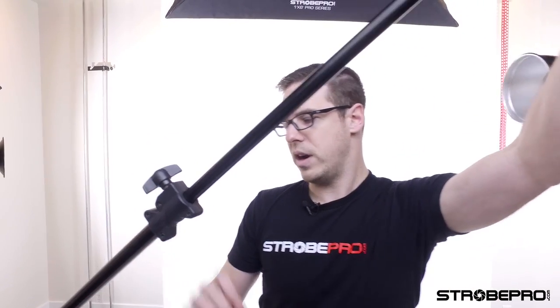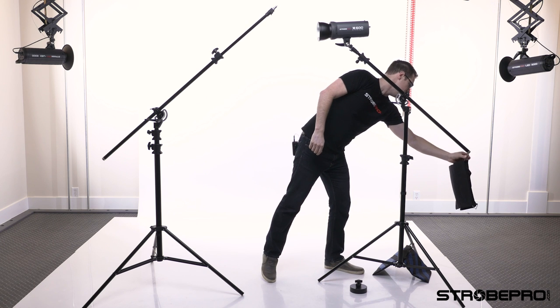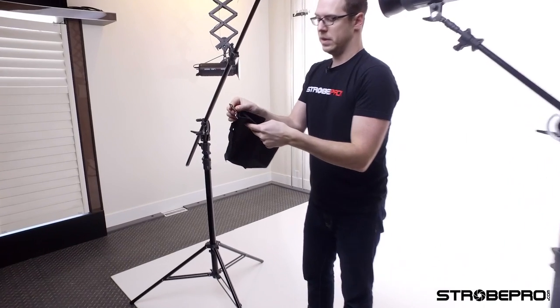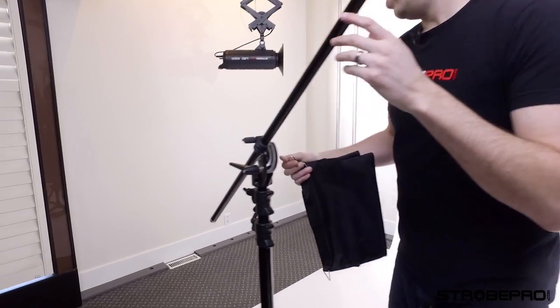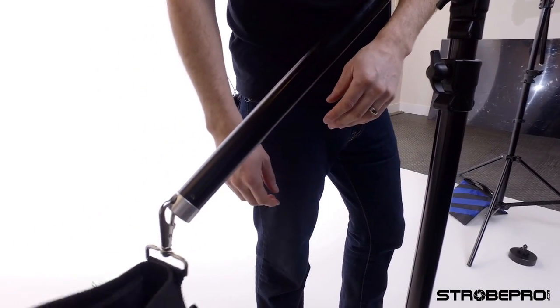You've got a full extension to run all the way out. When you're sending the boom out you've got to keep in mind the load you're putting on the end. It'll take a heavy load but we need to counterbalance it, and that's where the sandbag comes in — it's included with every stand. We've got a clip right on the end that clips onto the hole on the end of the stand, so clip it on and now we've got a counterbalance.